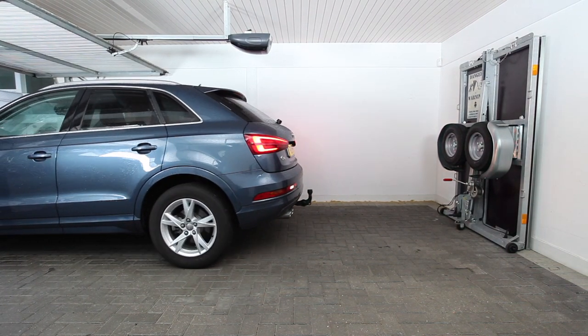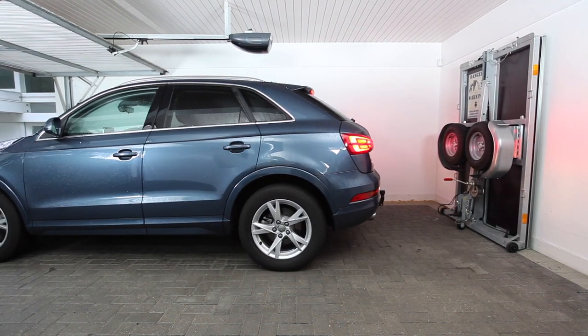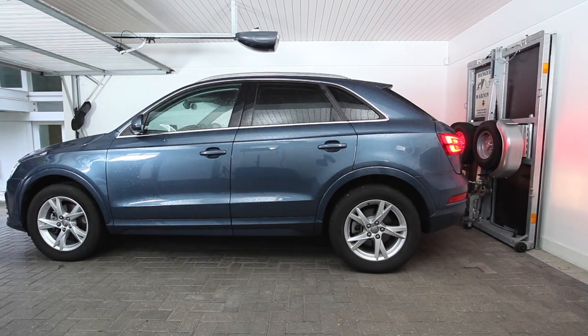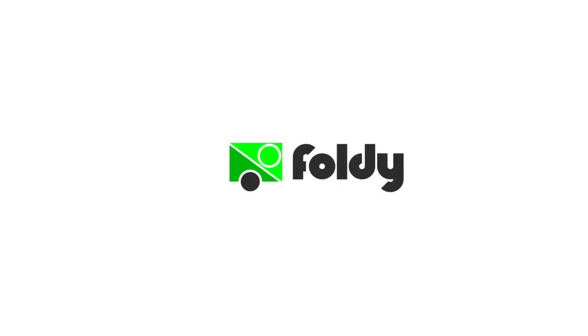You can now safely park your car in front of your Foldy trailer. For more tutorials on the Foldy trailer and its accessories please click on one of the video links below.